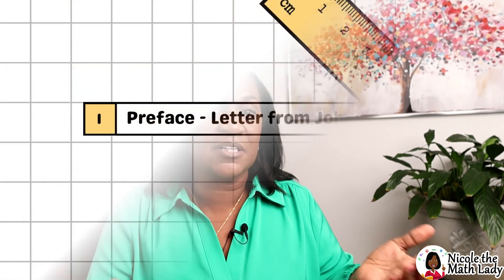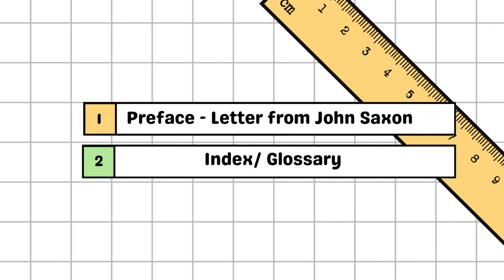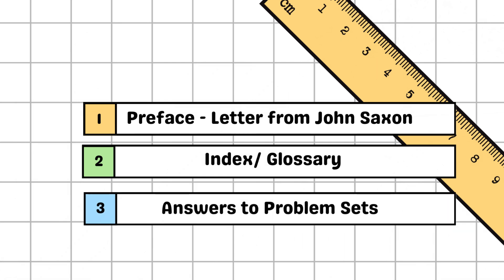A few more things about this textbook: at the beginning there's a letter from John Saxon, the author, called the Preface, where he talks about the curriculum and all the different topics covered — definitely worth the read. At the back is your typical index, and there are also answers to the problem sets. Just having those answers alone is not that helpful at this level of math, because seeing the answer doesn't help you understand how they got there, so you'll want another book for that.